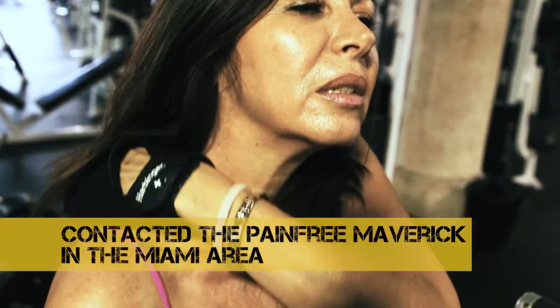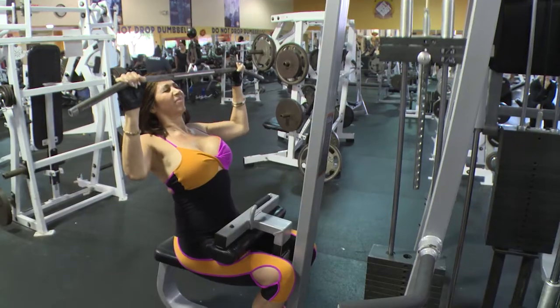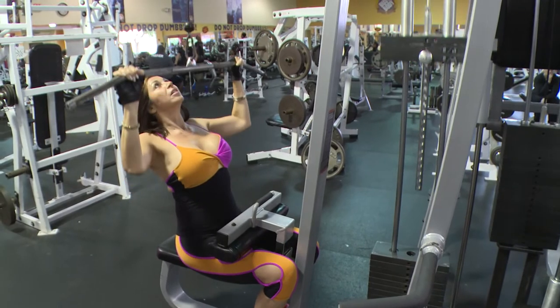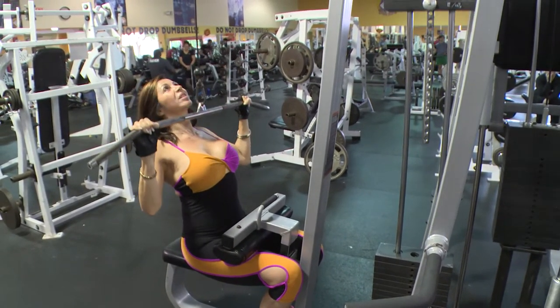After I tried this, I was actually able to do some more exercises, ones that I haven't done in over a year, so I'm ecstatic. I've been doing the exercises recommended at home.